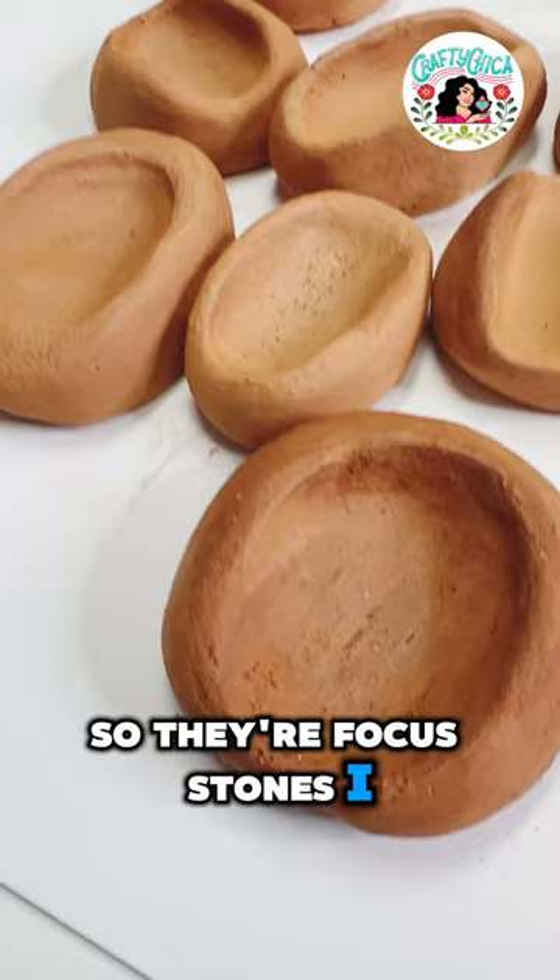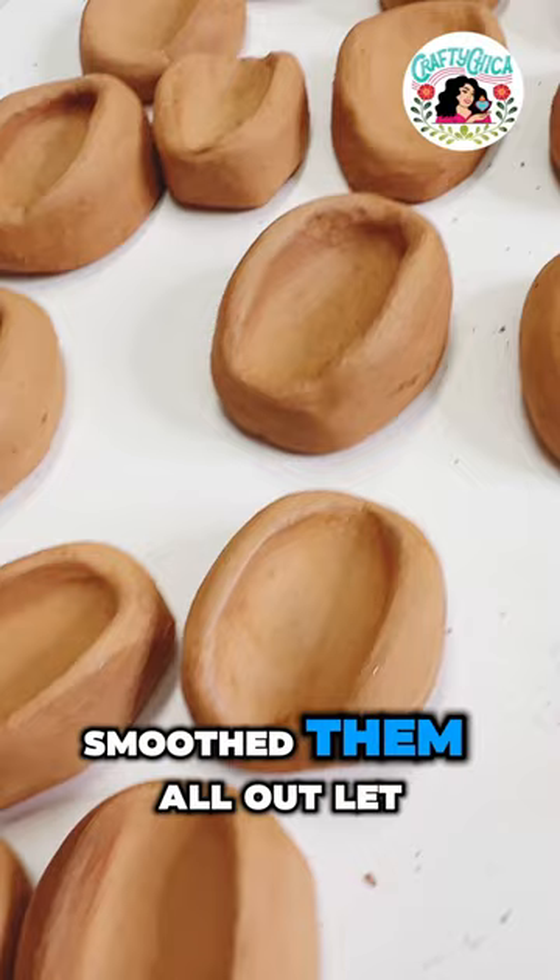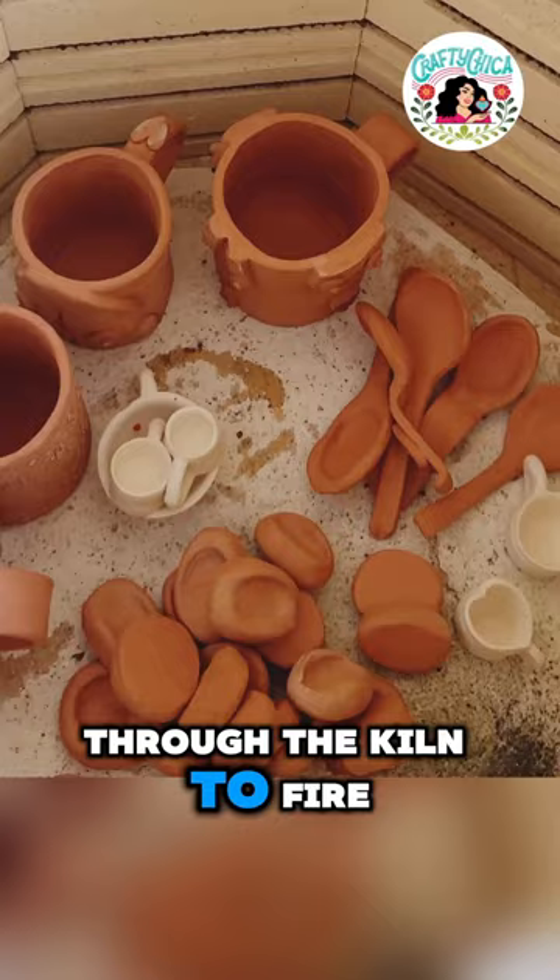I made a batch of these, smoothed them all out, let them dry completely, and then I ran them through the kiln to dry to this.